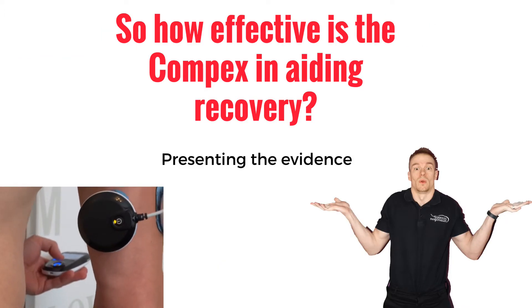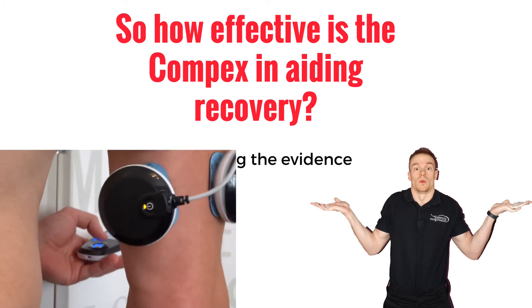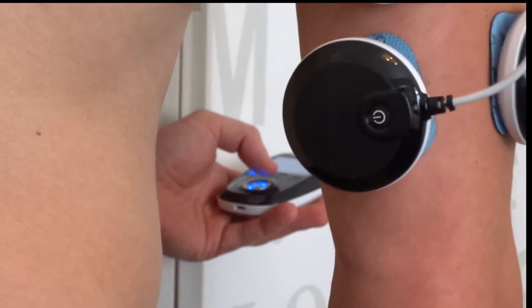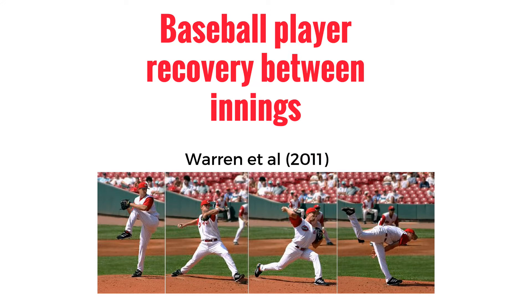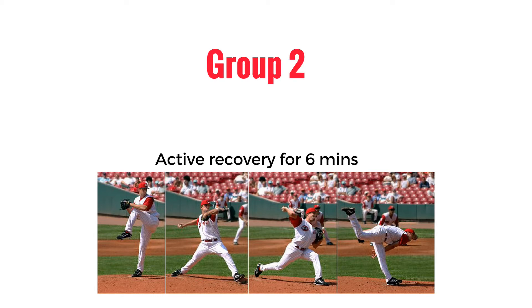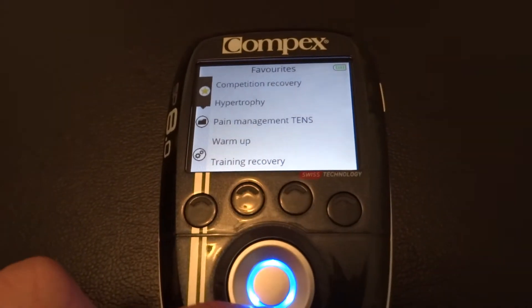So how effective is the Compex in aiding recovery? In a study done by Warren et al. 2011, they looked at baseball player recovery between innings and they compared three groups. The first group was passive recovery, which was no activity for six minutes. The second group was active jogging recovery for six minutes, and the final group was using active electrical muscle stimulation recovery with the Compex, using a six-minute active recovery program.